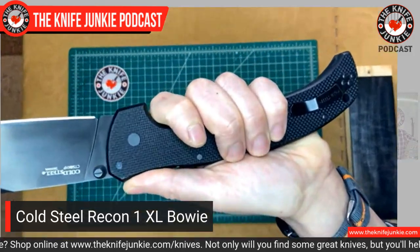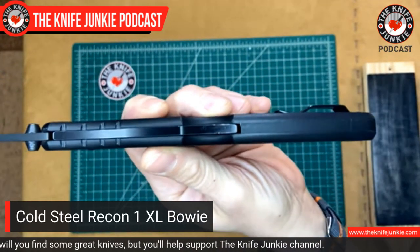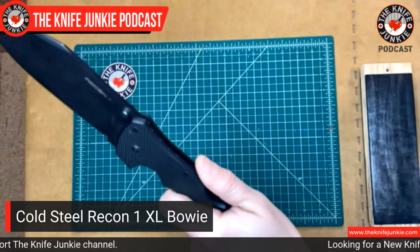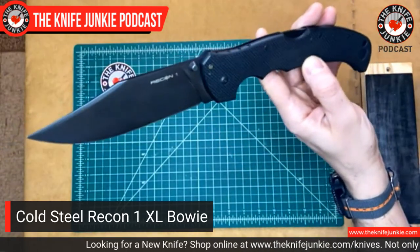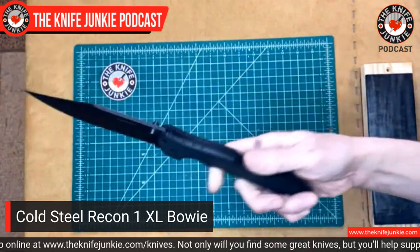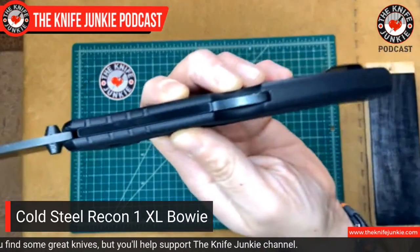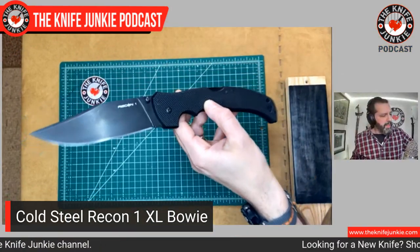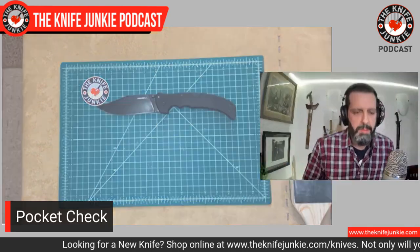I really do like this Recon 1 handle. What it's got going for it, especially over the XL Voyagers, is the thinness. The XL Voyagers have a little bit more in the way of options with all the grooves and finger accommodations, especially more towards the tail end of the Voyager handle. But the Recon 1 offers a neutrality that is nice. For me, it's way more realistic to carry than a Voyager — the Voyager is just a little bit too bulky. And believe me, I'm not a skinny jeans wearer, so I would imagine for someone who's actually fashionable, it would be even more difficult.